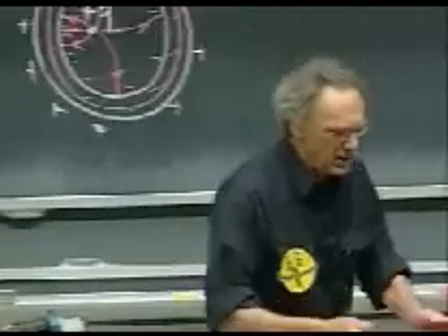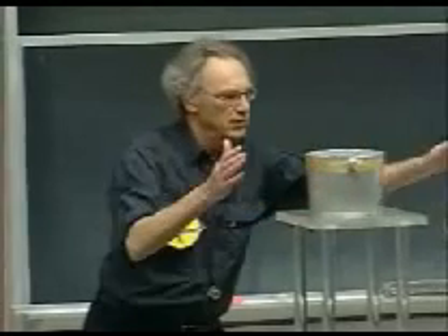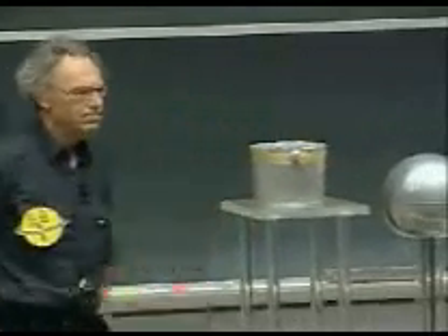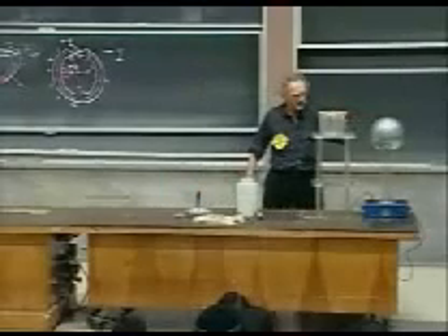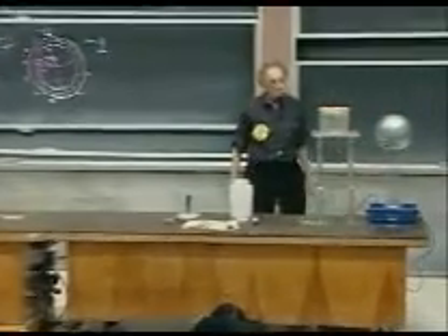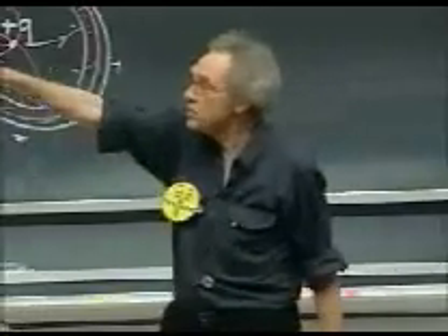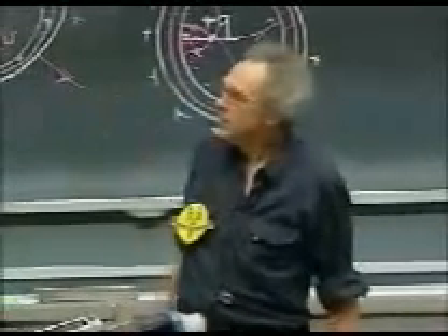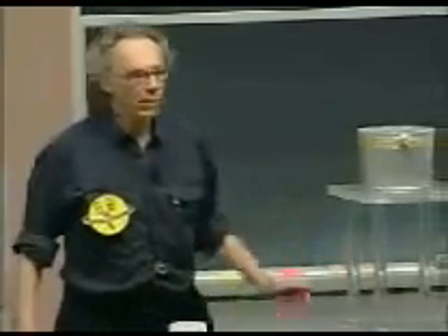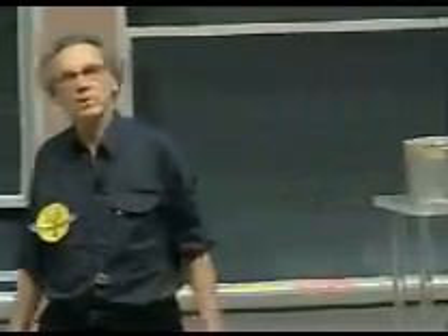I want to demonstrate, when I bring this can in the electric field — it's a conducting hollow object — I bring it in an electric field of the Van de Graaff. The thing is a conductor. I will show you that because of the induction, you're going to get, like you see on that figure, you're going to get negative charge on one side, positive charge on the other side, and zero charge on the inside.